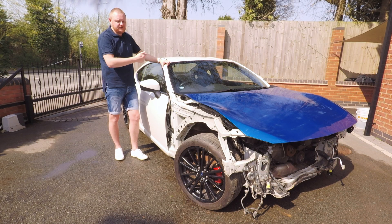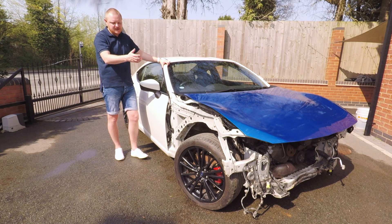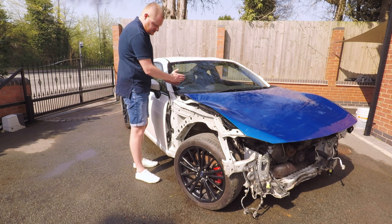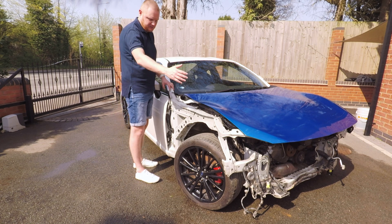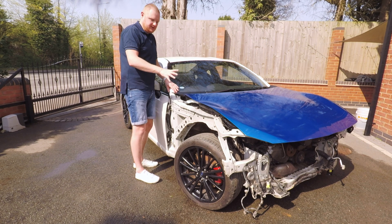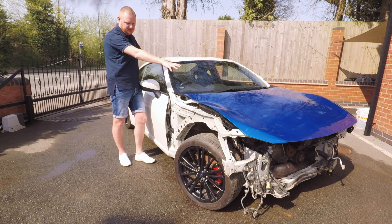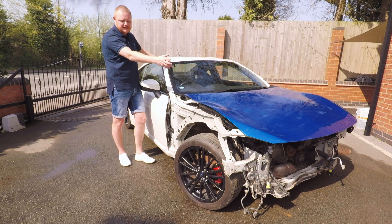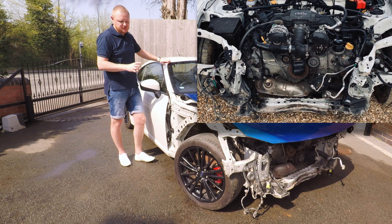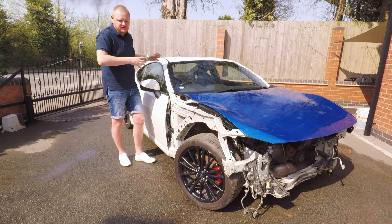The facelift bumper doesn't come up used, so I've had to purchase it brand new through Subaru. Due to current supply chain issues I'm still waiting on some front bits — the slam panel and so on are delayed coming from Subaru Japan. What we'll do now is walk around the car and go through the engine bay, interior, and exterior to show you the damage. The good news is the damage is literally from the front end backwards — the engine itself is untouched, which is brilliant.